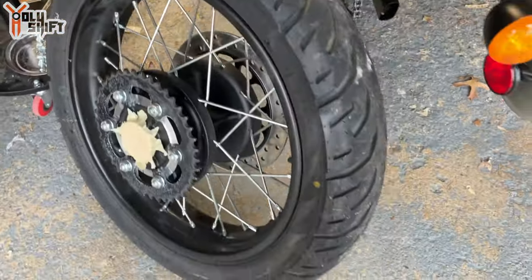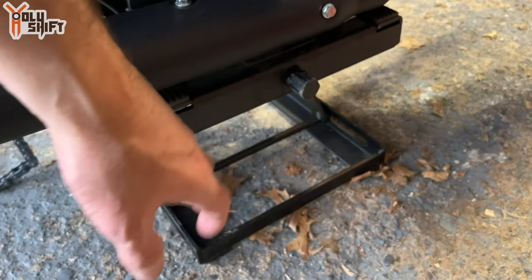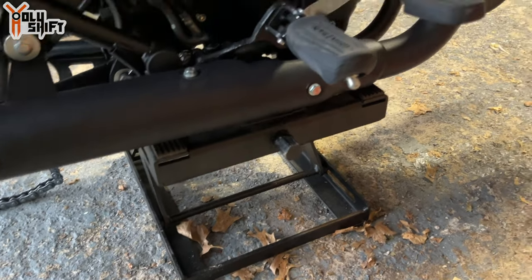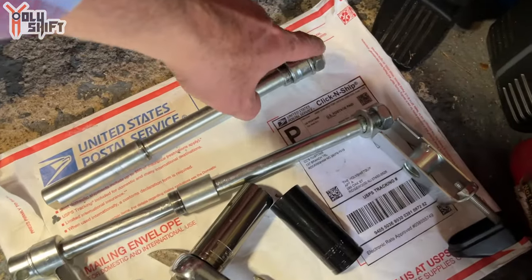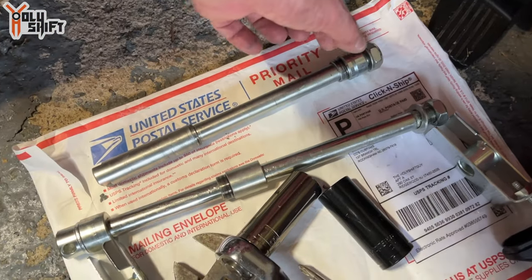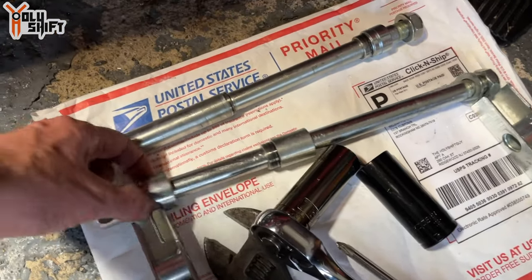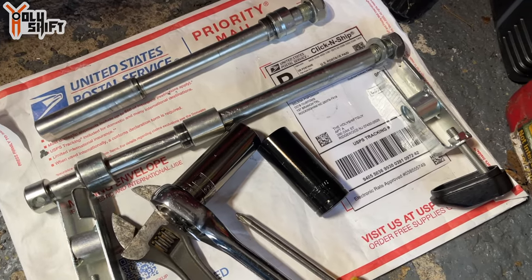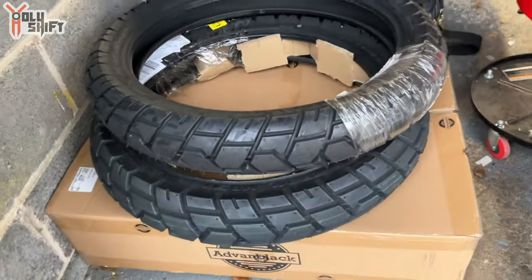I started with the front — lifted it with a scissor jack and it's pretty nicely balanced. It was pretty much just the axle: a nut on one side and a washer. Take the nut out, pull the whole thing — there's a bushing that goes over the axle, and you just take it all out. Very easy. The back is the same, except there are two bushings and a chain tension mechanism.